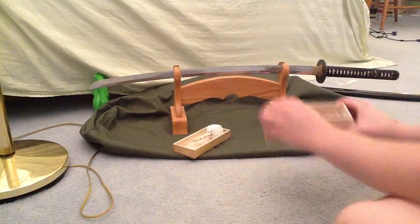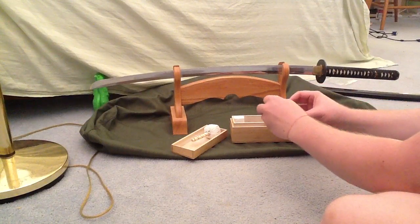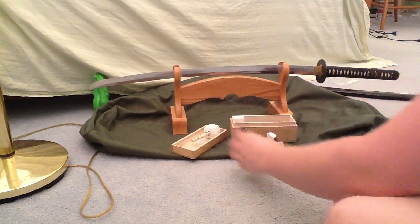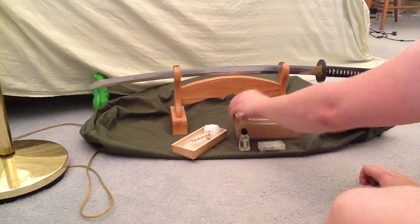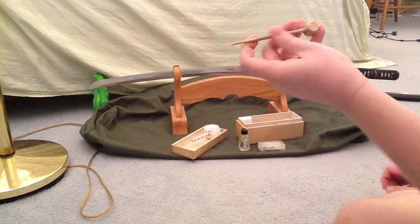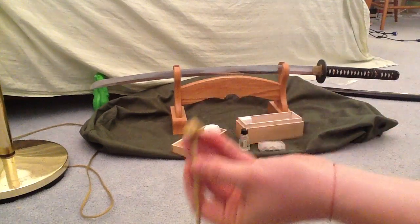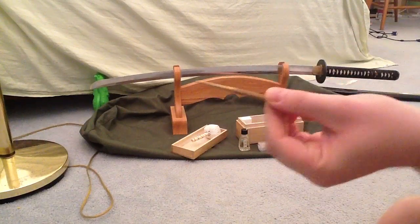First there's a powder, which is the first step. Then second you have your oil, and this came with it — it's pretty cool. Inside the kit you also have the pin takedown tool so you can actually remove the pins on the samurai sword and get to the full tang part inside the grip. That's basically how you get inside there, and there are other tools for various purposes on the parts.